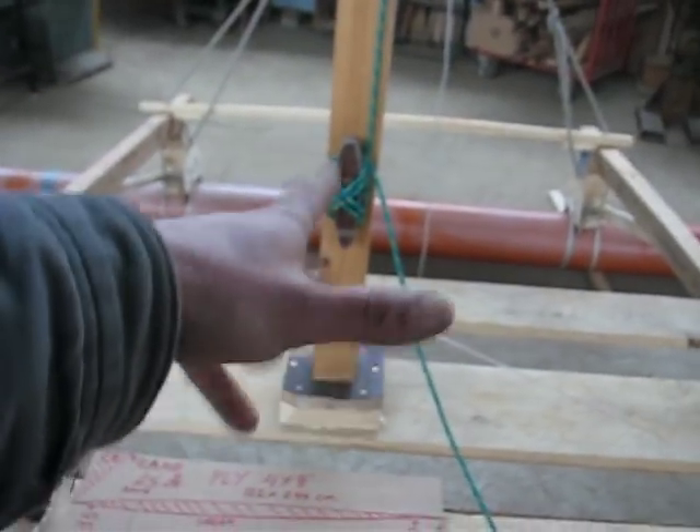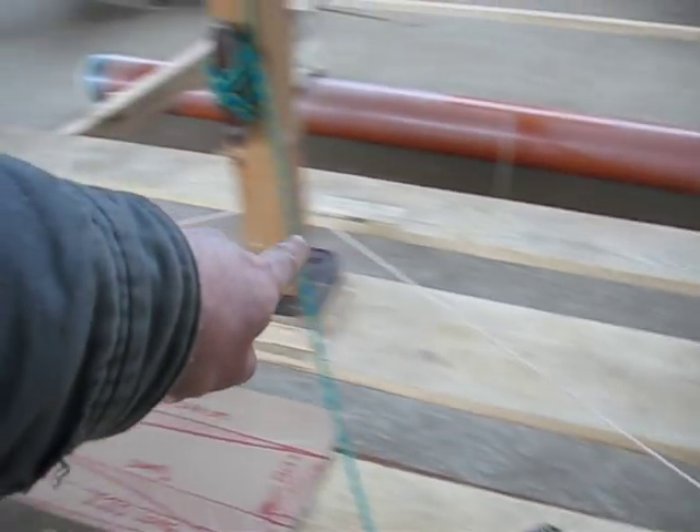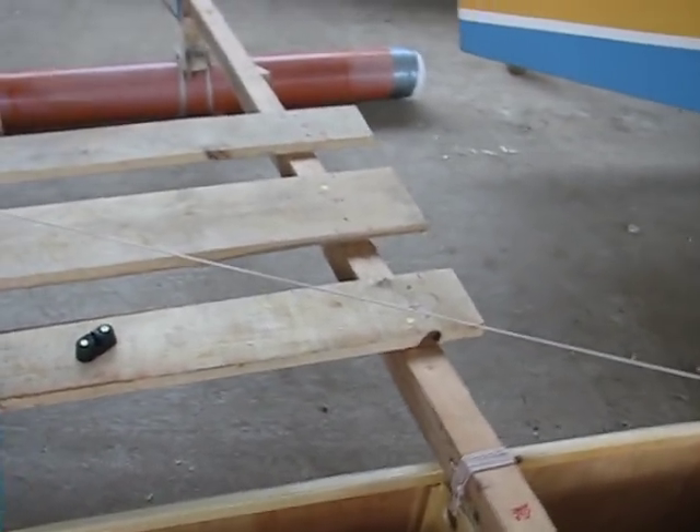Cam cleats on the mast, two standard cleats, and an endless line that goes around and pulls the leeboard falling off. Everything is screwed on — all these pieces. When I go sailing I just take a driver with me and I put on screws and get it all done up there.